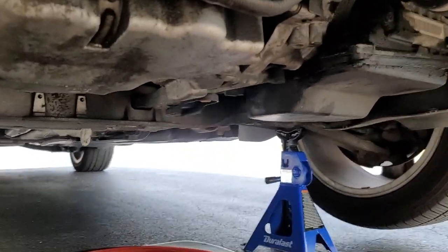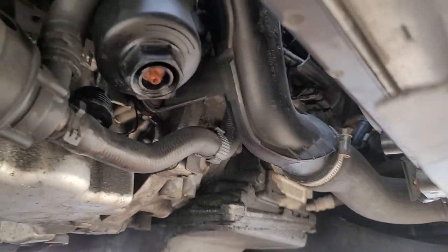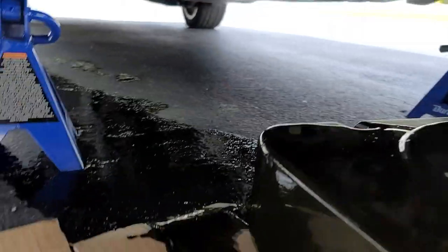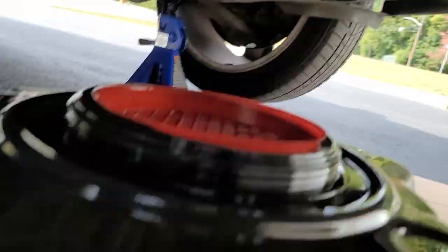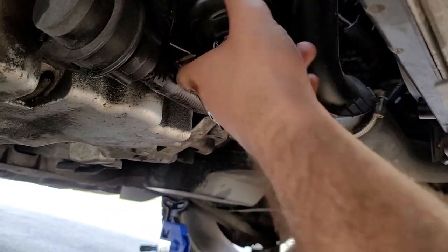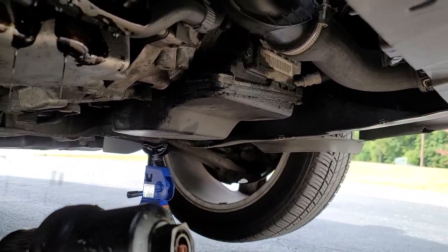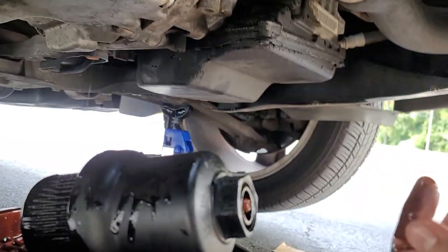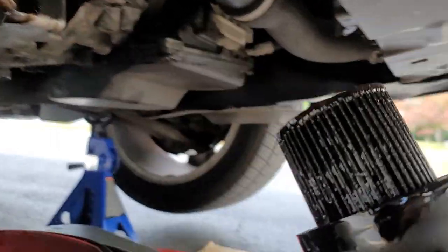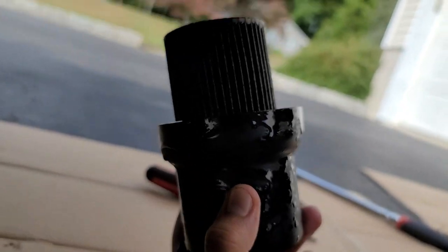We're going to take the oil filter off. I already loosened it using my breaker bar and now it should just come out by hand. Make sure your drain pan is right under there so you don't make a mess — you're still going to make a mess, don't worry about it. The filter came out and I'm going to show you how to replace it now. Here's the plastic filter housing, and this is the paper filter that goes inside.